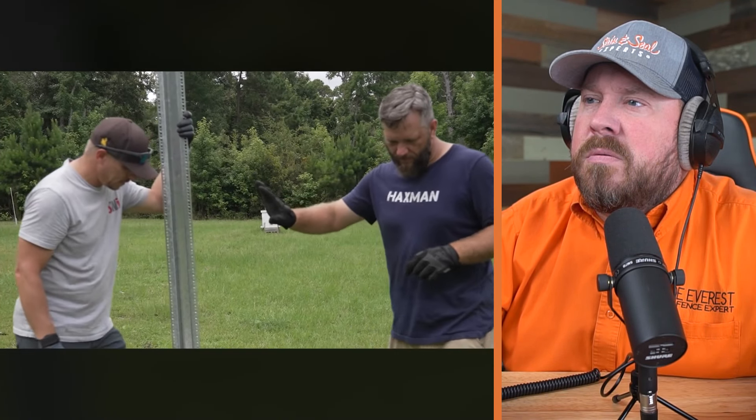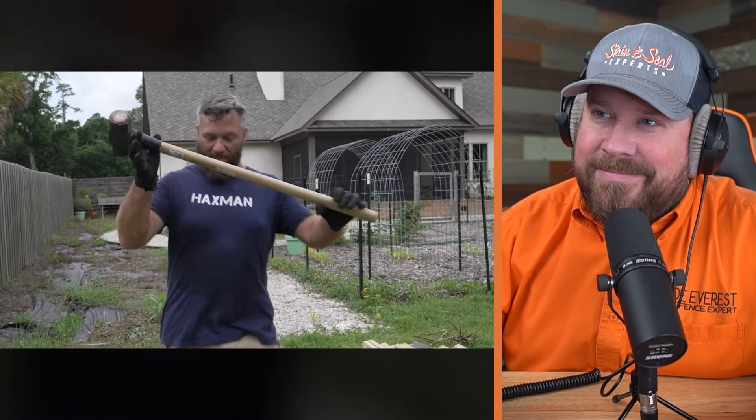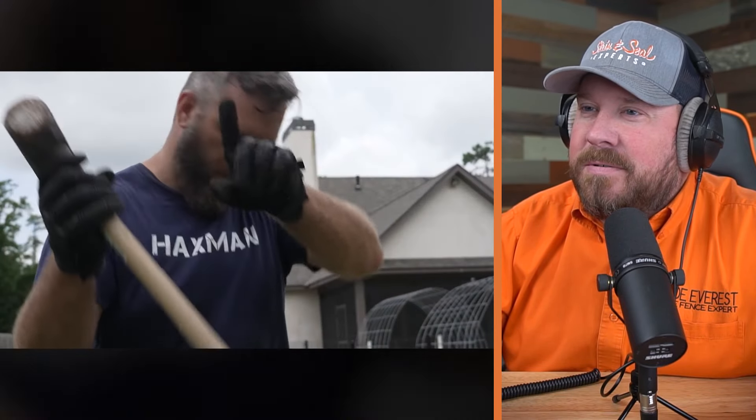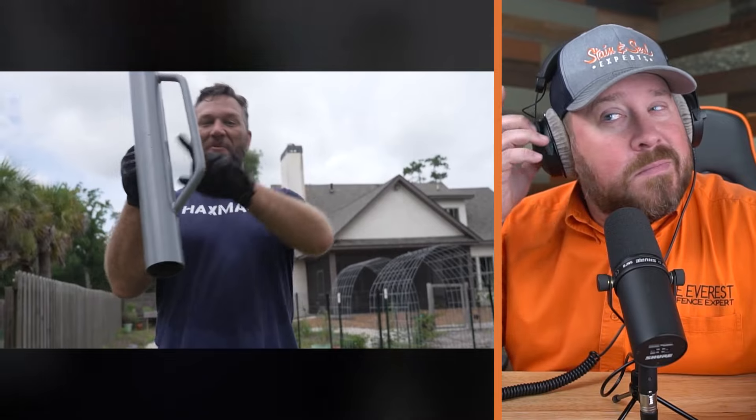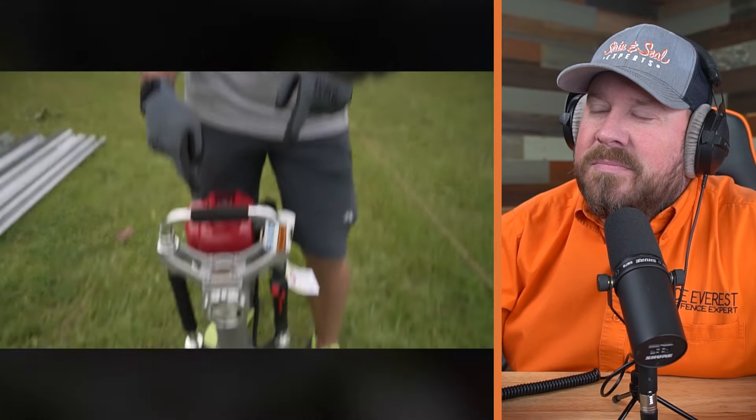So we're going to drive these into the ground. Hold up — ladder and a hammer? I like the theme of this — the Hacks Man really enjoys the color orange. It's safety rated; that means it's OSHA approved. But we're going to have to do better than a hammer. Sledgehammer? We're getting warmer. Clearly you haven't watched the channel enough — I don't like to work that hard. We've got to do better.